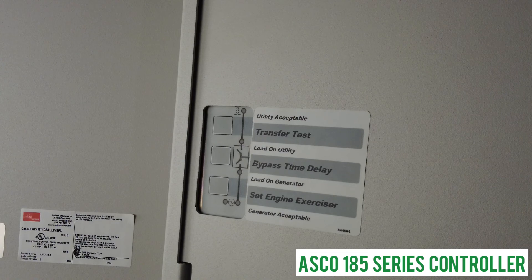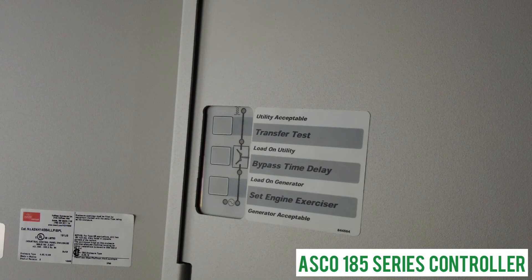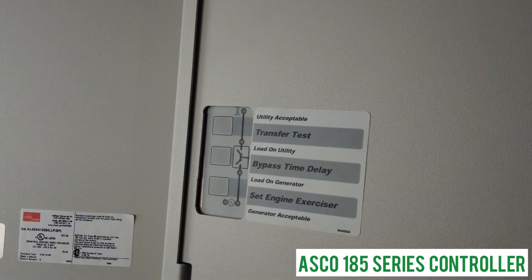The 'bypass time delay' button allows you to stop the exercise at any moment and return to utility. It also allows you to bypass the engine cooldown timer, which lets the generator run for a period of time after the utility is back and the transfer switch has transferred back. The final button, 'set engine exercise time,' lets you set the time of day for weekly generator exercises. You'll know it's been set because the light will turn solid.